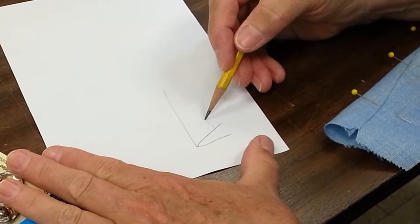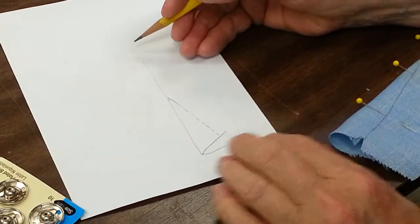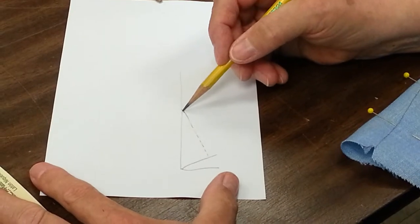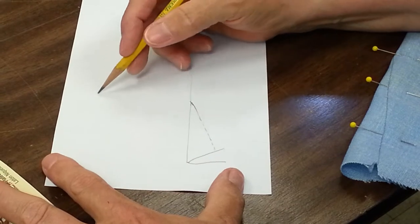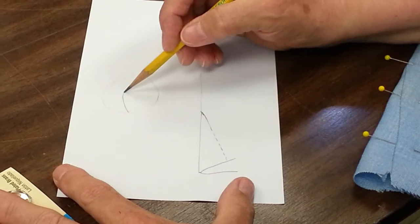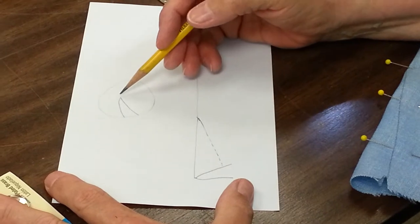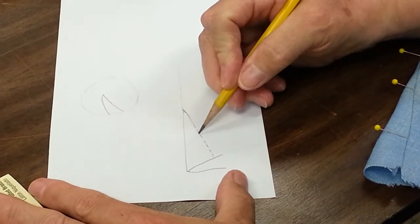Here's the dart marking. Here's your folded edge. When you stitch a dart, there are a number of different ways to do it — one gets rid of all the tails at the end. The shape of a dart is to control a bulge, and the dart goes around the edge of the bulge to create shaping.